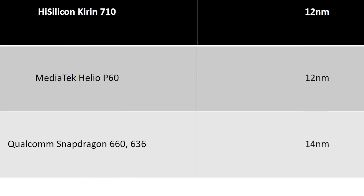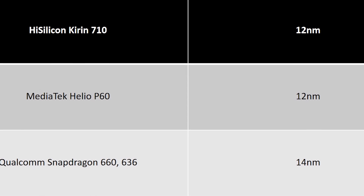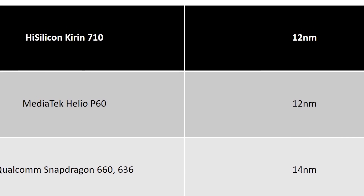What makes a huge difference is the manufacturing process these chips are built on. The Snapdragon chips are built on the 14nm FinFET, while the MediaTek and Kirin chips are built on the 12nm process. To simplify it: lower the number, lesser the power consumption and lower the heat generation. So if both the Snapdragon 660 and the Kirin 710 run at the same clock speeds of 2.2 GHz, the Kirin 710 being built on the 12nm process should in theory consume less power and run cooler — though it's not that simple in real-life scenarios.